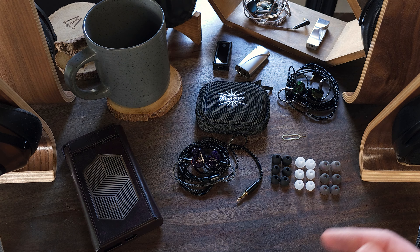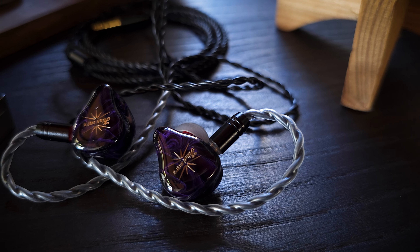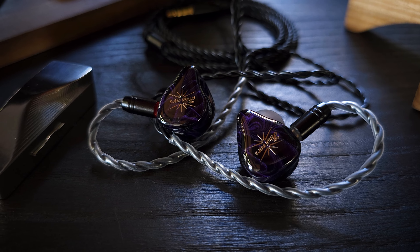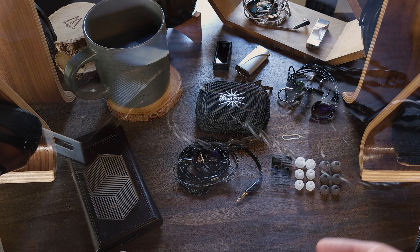That being said, there is enough treble energy to still cut through, so cymbals and higher-stringed instruments still shine through okay — it's just not quite enough to completely balance out the bass energy, so the overall signature is just a little bottom-heavy. As for technicalities, treble and upper mid-range detail is decent for the price. My only nitpick would be in the lower mids — it's not just as clean as I would like. The soundstage is about average width, though there isn't much in terms of forward depth. Instrument imaging and separation is pretty good, though instruments can sound a little floaty and not super focused.